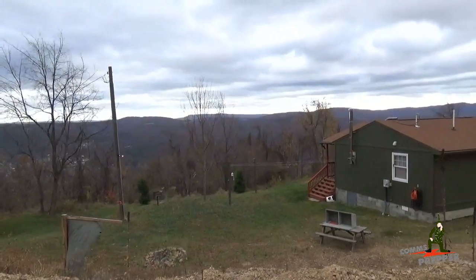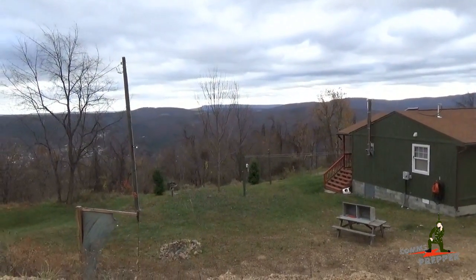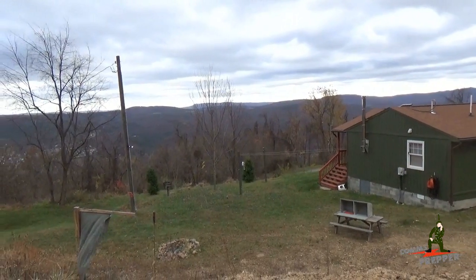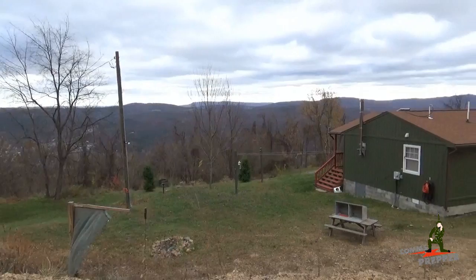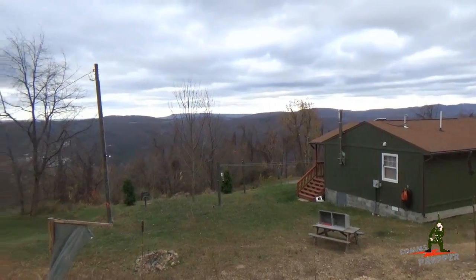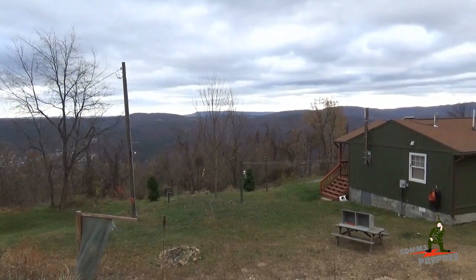Hello YouTube and Preppers, this is the Comms Prepper. I'm back out in the beautiful mountains of West Virginia. It's a pretty windy day, it's starting to get chilly — we're probably around 40 degrees out here right now, and it's supposed to drop down to freezing tonight. Hopefully the wind is not catching the microphone on this camera too badly and washing the audio out on this video.